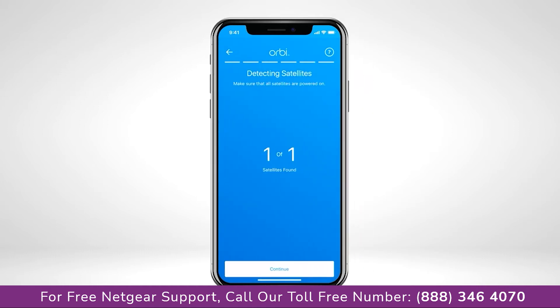Once connected to the network, the Orbi app will search for your satellites. If your satellites were not detected, we recommend moving them slightly closer and trying again.